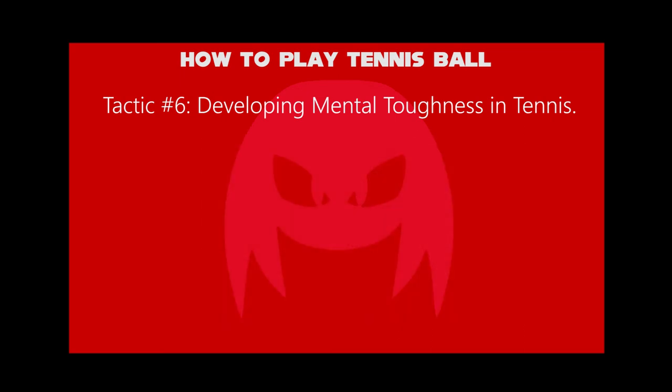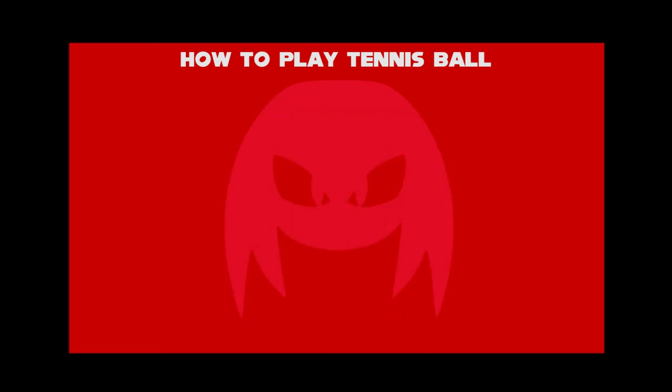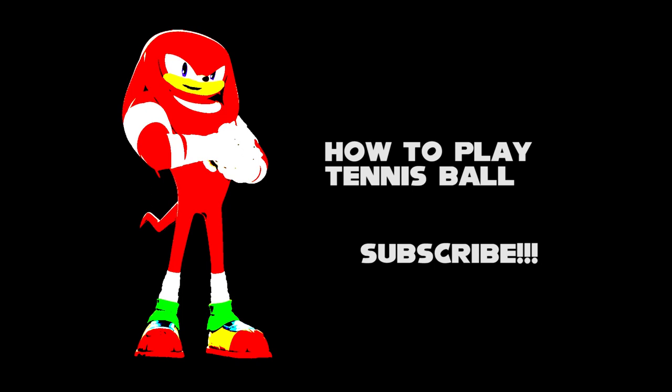So you now know how to play tennis, typically for beginners. Like, comment, and subscribe now.